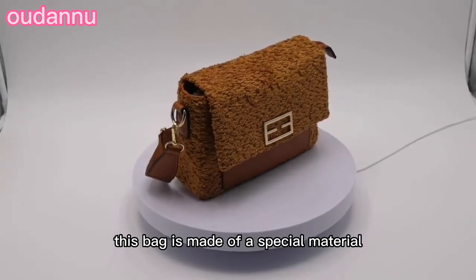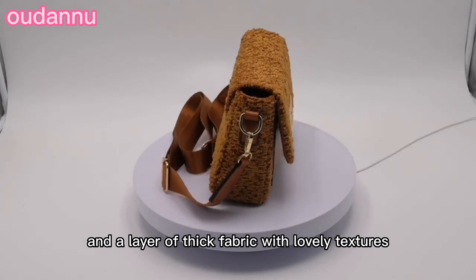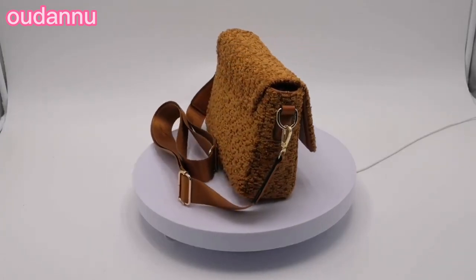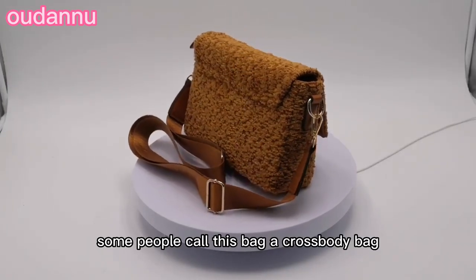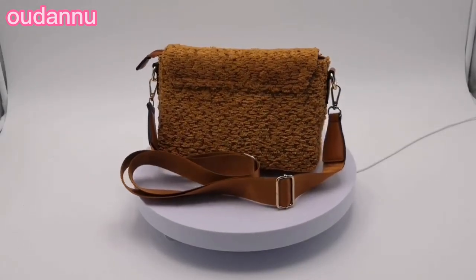This bag is made of a special material that consists of a layer of PU leather and a layer of thick fabric with lovely textures. Some people call this a crossbody bag. It has a long, wide strap.